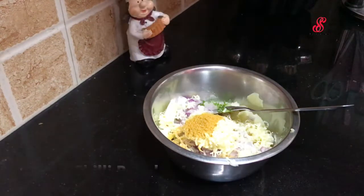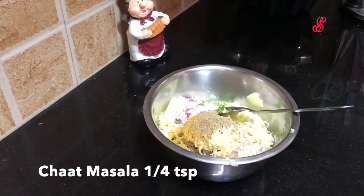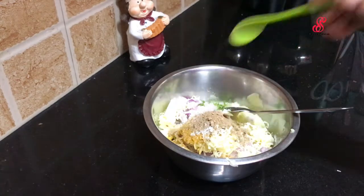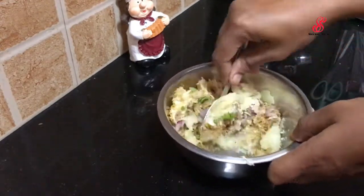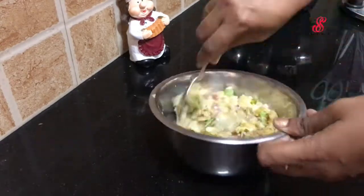Add 1 teaspoon of the potato cheese mixture. Mix it well until it is ready.